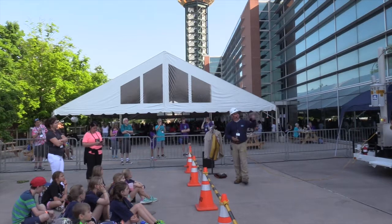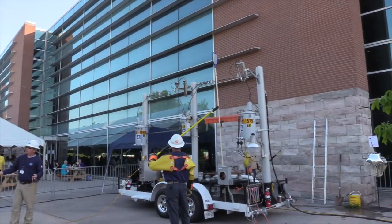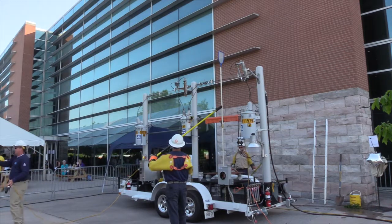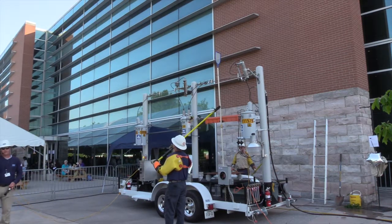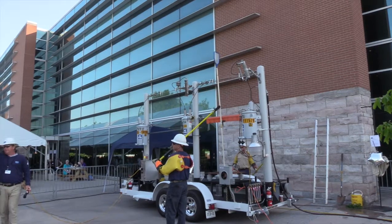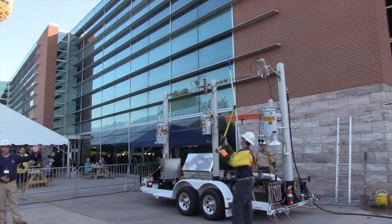This is just a pool skimmer. Across the United States, people buy above-ground swimming pools and put them in their backyards, usually underneath the power line. They start skimming and forget about the power line, raise it up and come into contact, and get electrocuted. We'll show you how conductive the aluminum pole is.